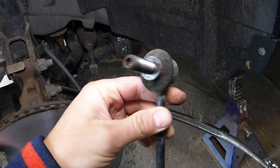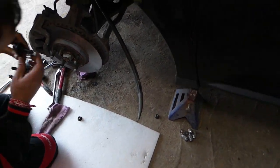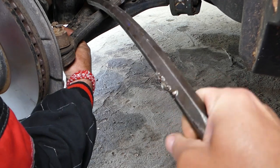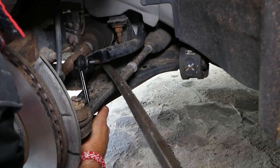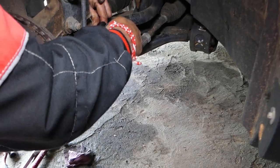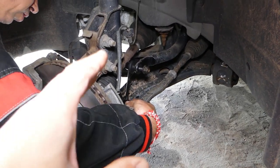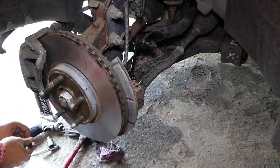Check the description below for where we get our replacement parts. Now we get the new sway bar link and go ahead and install it — feed it up into position and into the channel. All you have to do is hold the center of the bolt with a hex key the same way, and get the nut tight. There are two bolts and two nuts — top and bottom — that need to be tightened.